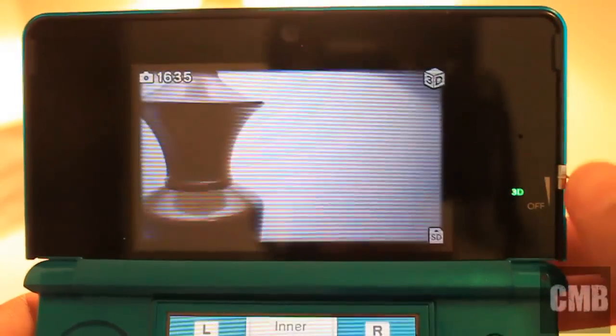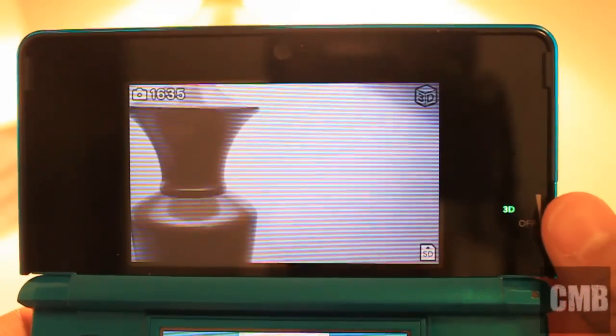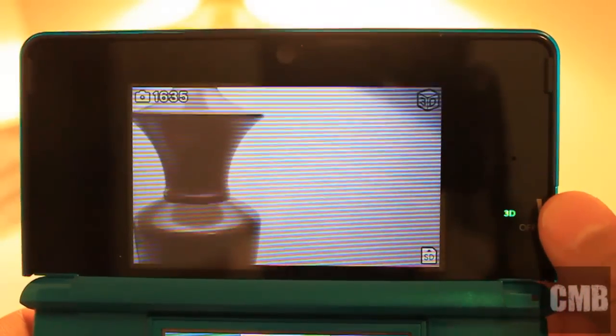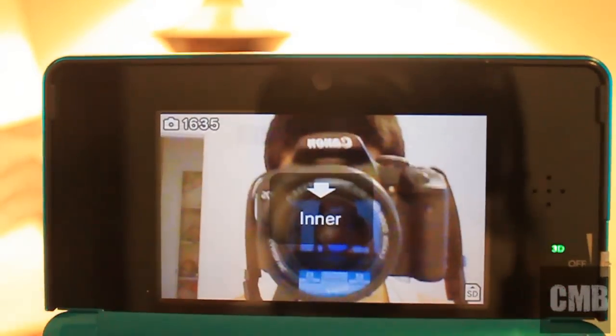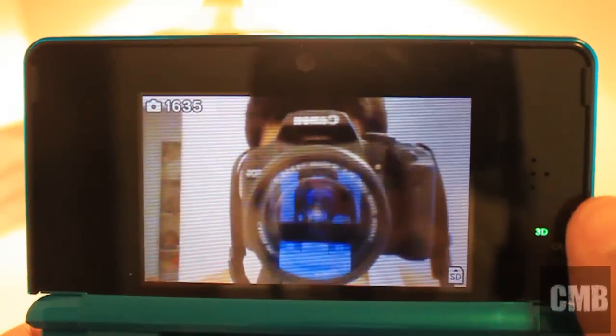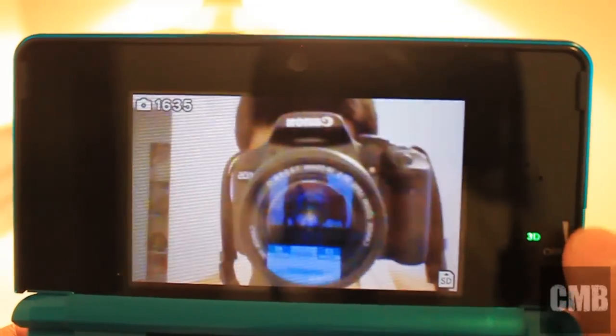Now I'm going to be exploring the actual camera app. You can switch it on to 3D pictures or off, and you can actually see the cube at the top right-hand corner change. I can also tap in for the inner camera, and you can actually see my face and my camera.